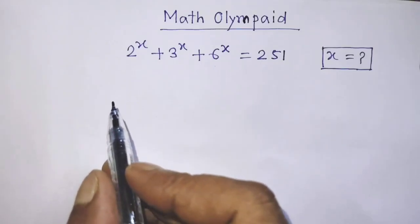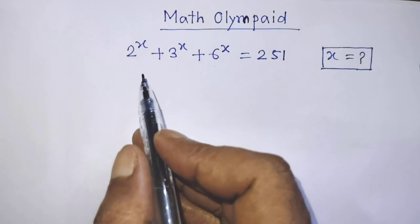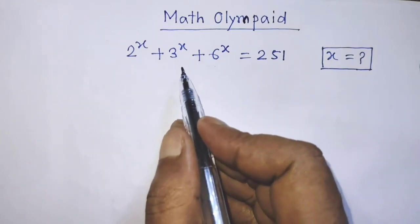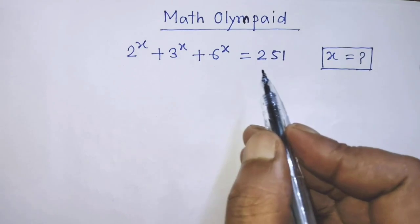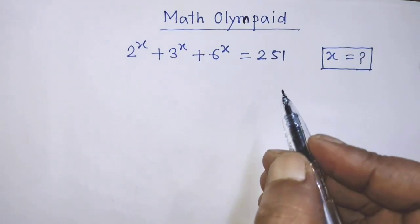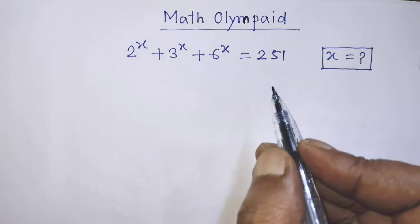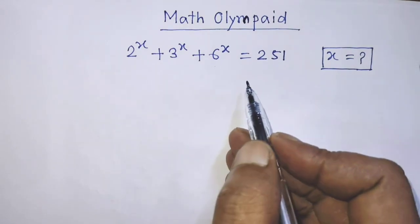Hello guys, you are welcome. We will solve this math problem, which is 2 to the power x plus 3 to the power x plus 6 to the power x is equal to 251. Today I am telling you how to find the value of x from this equation.